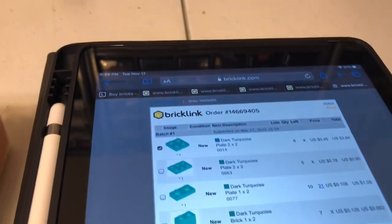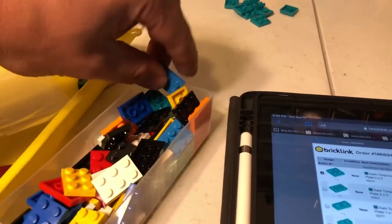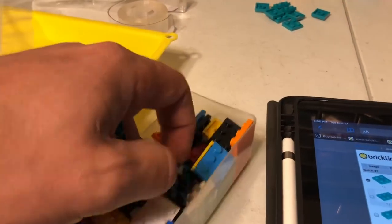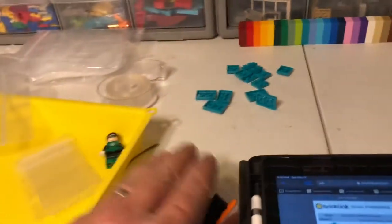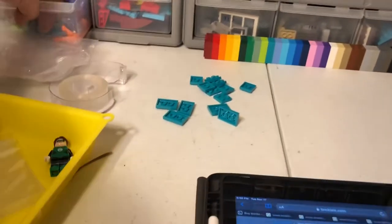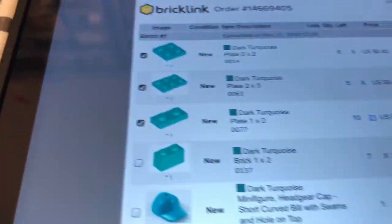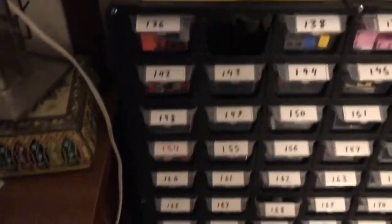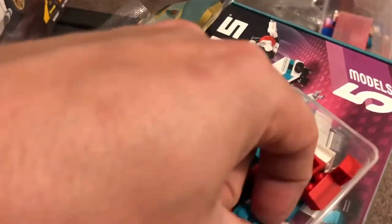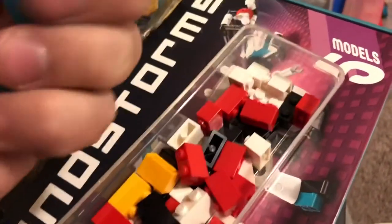Drawer 63 is next. I need five 2x3s. One, two, three, four, and five. Next is drawer 77. They didn't get all of those. I'm going to go ahead and count those — got ten of those. One, thirty-seven, and those over here — and all seven of those. Two, three, four, five, six, seven.